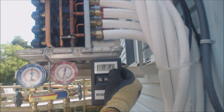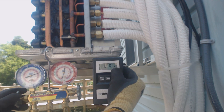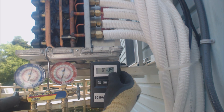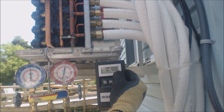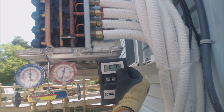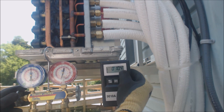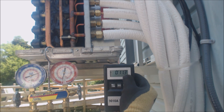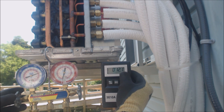We've got nine ounces in so far — almost halfway there. We're weighing the refrigerant directly into the accumulator. The accumulator's job is to only allow vapor refrigerant into the compressor for safety. That's an extra safety measure in addition to our quick-charge cylinder — we're putting the refrigerant right into the accumulator.